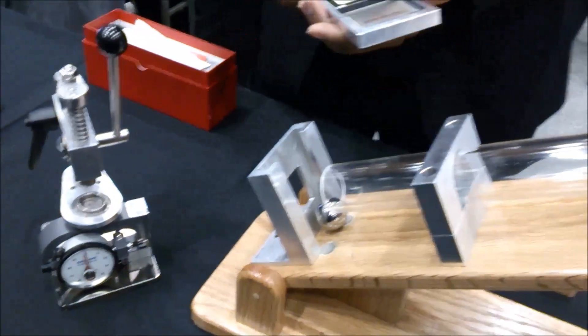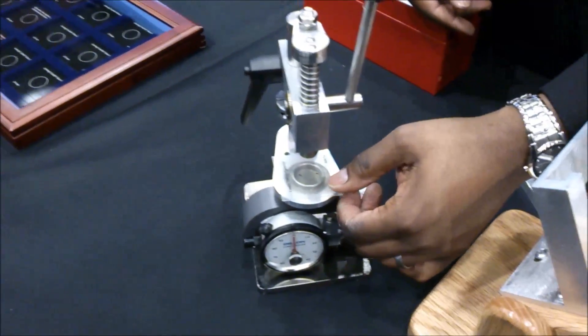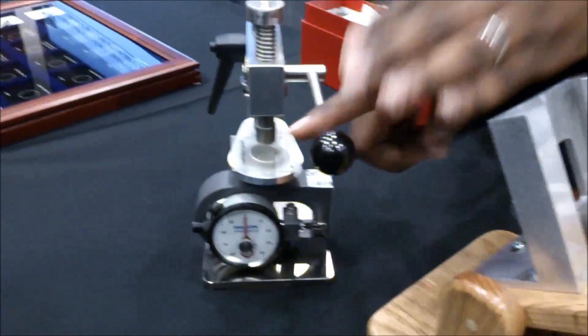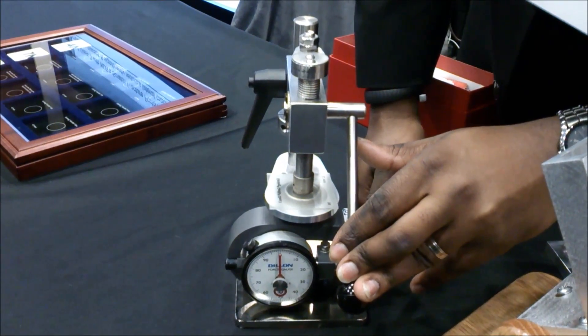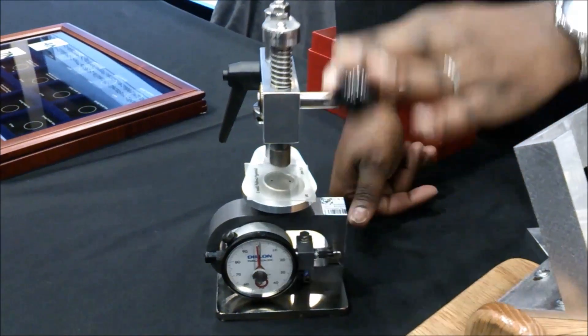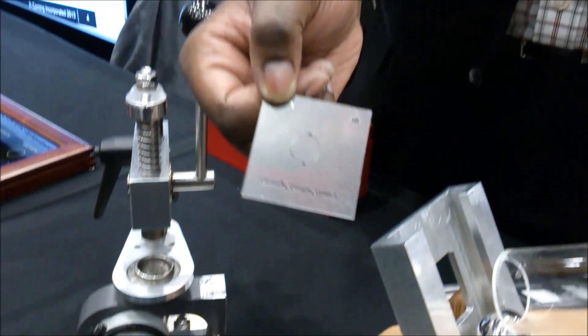Now to show you how much actual force that is, when I apply load to it, I'm going to take the same piece of glass and load it into this tester. We're going to ramp up the load to 100 pounds. I'm applying some load to it — probably up to 100 pounds of force applied there. You can see there, the glass is still not broken.